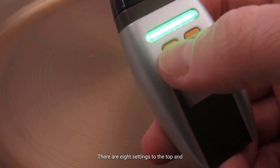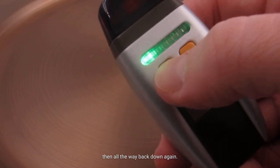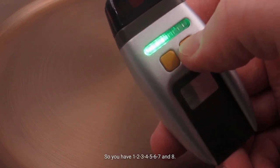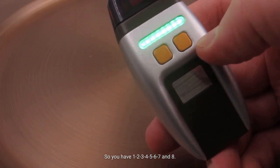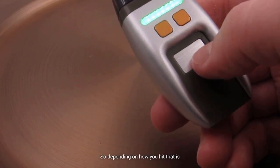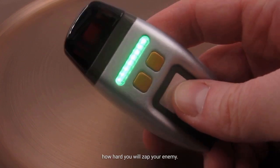There are eight settings to the top, and then all the way back down again — so you have one, two, three, four, five, six, seven, and eight. Depending on how you hit that is how hard you will zap your enemy.